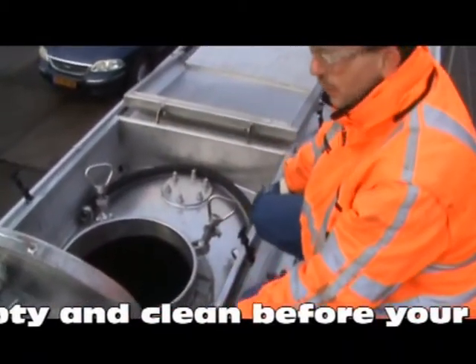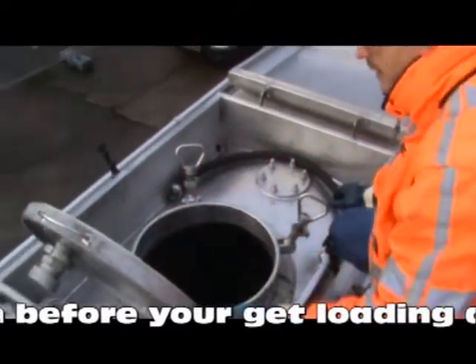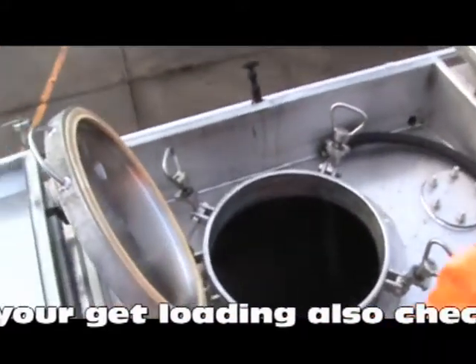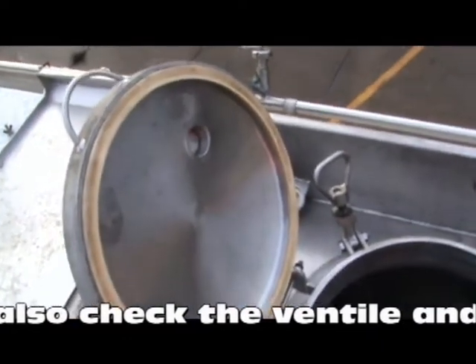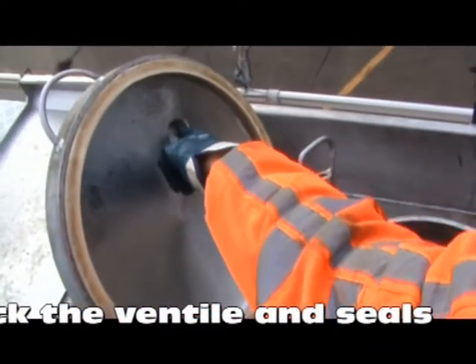To start loading from the top, check your seals — make sure everything is okay. Here is a vacuum ventile.